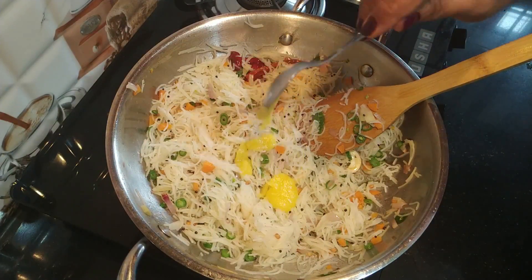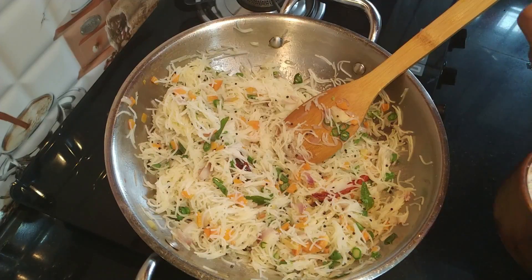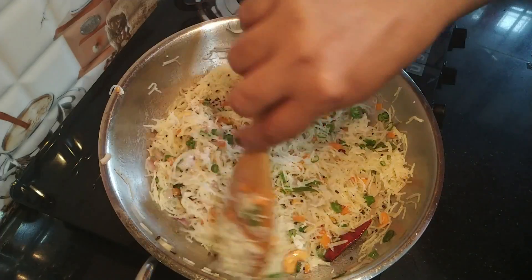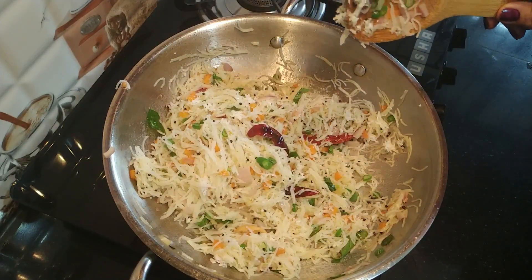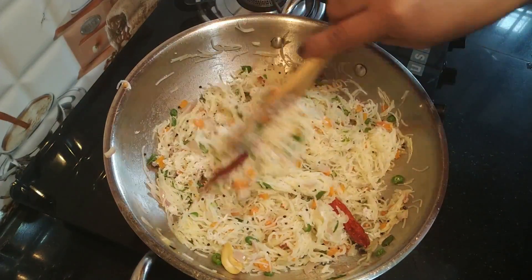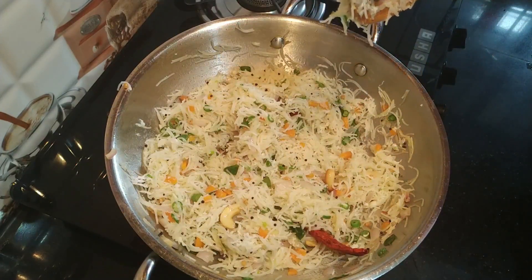I am going to use a spoon to mix it. Please subscribe to my channel. Thanks for watching.